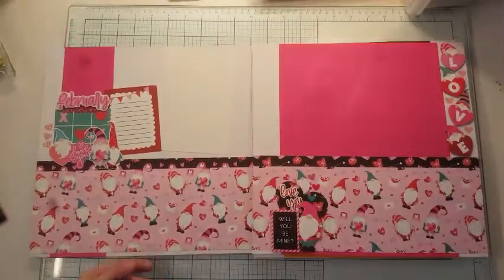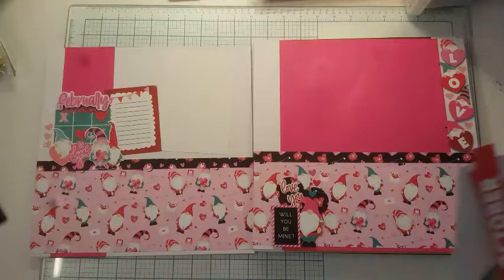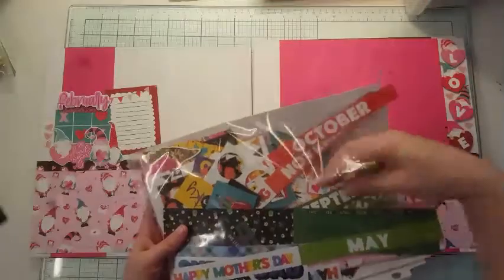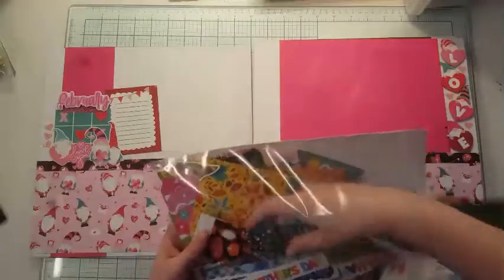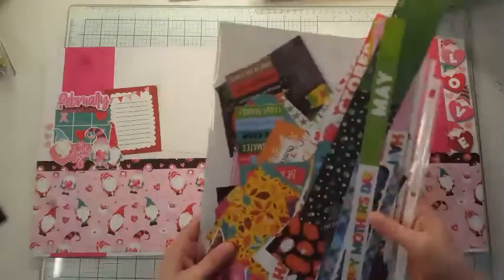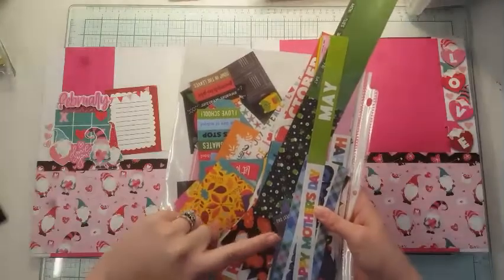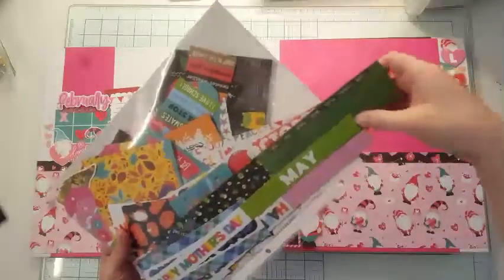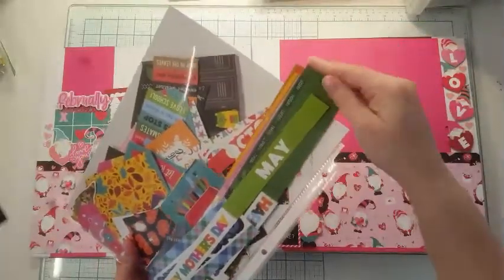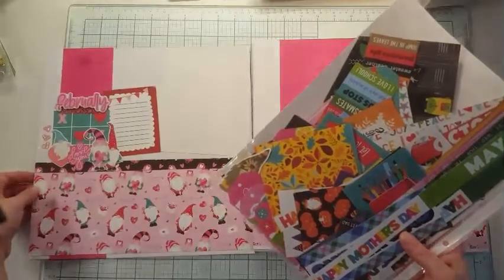I completed every month after. I did a lot of fussy cutting — I took all of those papers and cut them down. These are my leftovers, and I cut a lot of things out. I'll probably place these on the wax paper with my stickers. I'm going to keep the two-inch pieces separate because I plan on using those leftovers for my title pages — my first page and my last page.